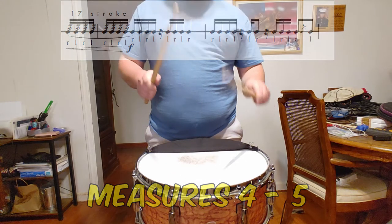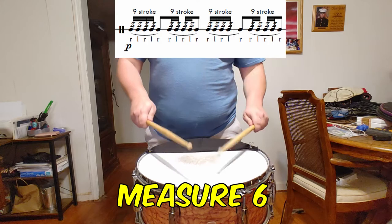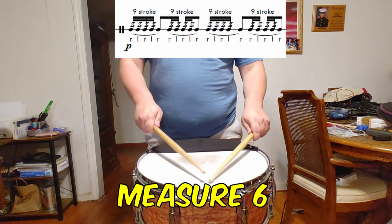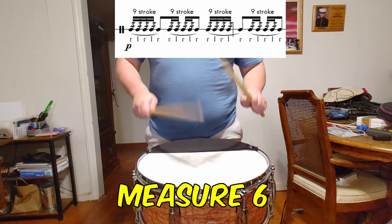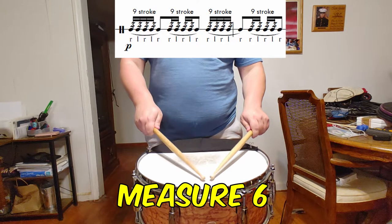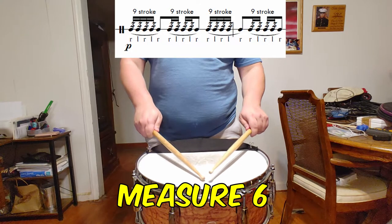Moving into measure 6, you should downstroke the preceding flam to set yourself up for the subito piano, just as you did at the end of measure 2. As before, consider loosening your grip to let the sticks buzz smoothly and seamlessly on the drum head for the 9-stroke rolls.